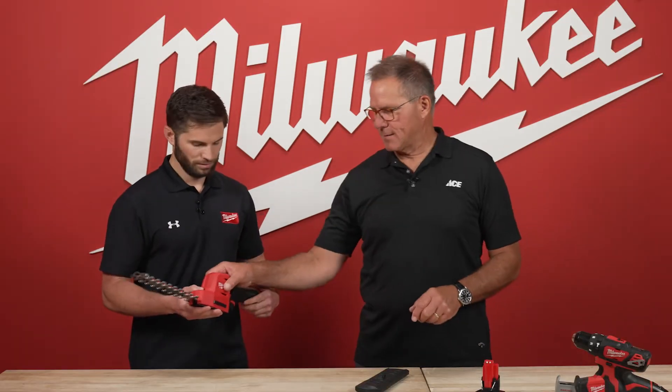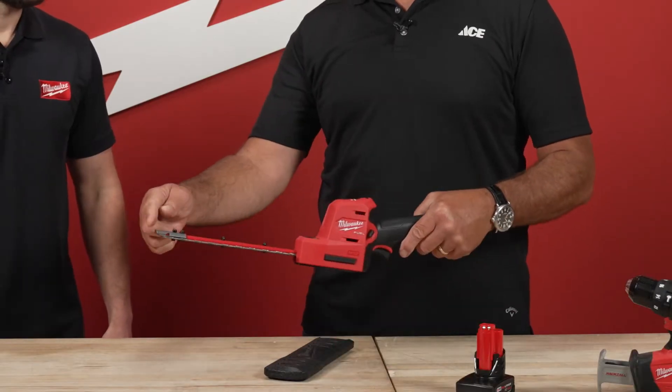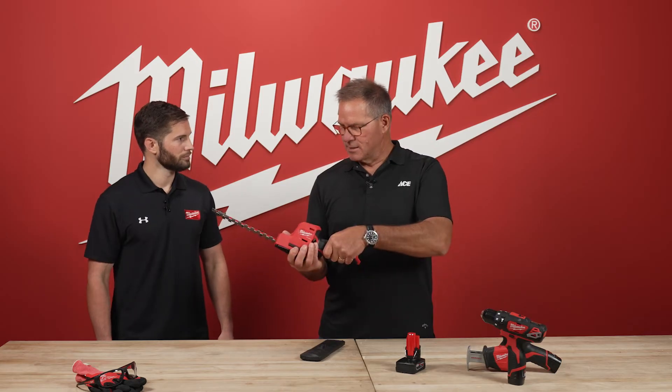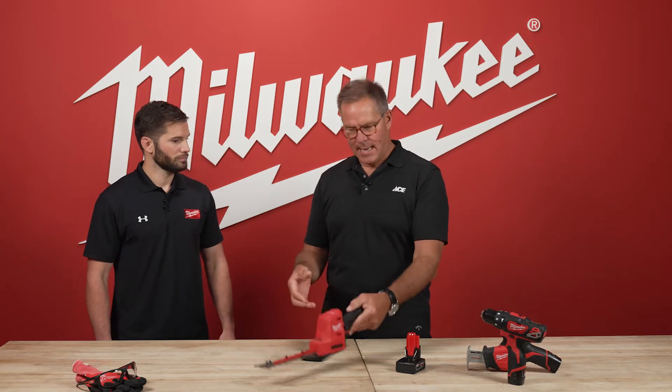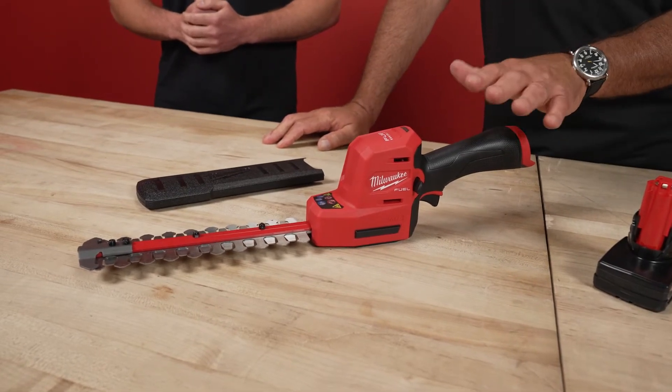What I like about this unit is exactly what you just mentioned — that it's smaller. If you're thinking about the traditional hedge trimmer, this blade is about that same length, but now you've got the power to be able to use this and really have control. Tell me a little bit about the performance of this tool, because it's more than just compact.